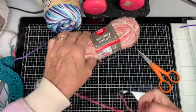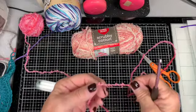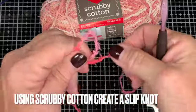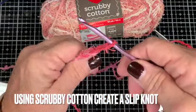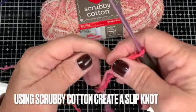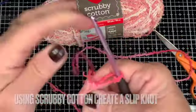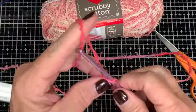So using a scrubby cotton, we're going to take the end and loop it over just like that, with the long end on one side, push the long end up and grab it with your needle and pull — that causes a slip knot. You should be able to make a larger or smaller loop by pulling on both ends.